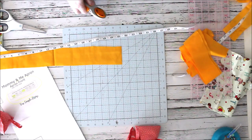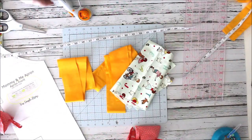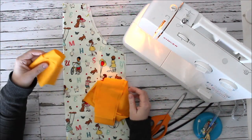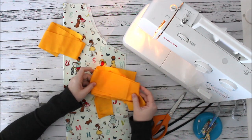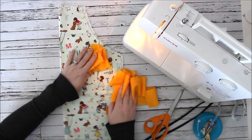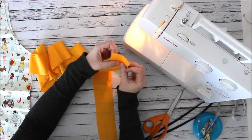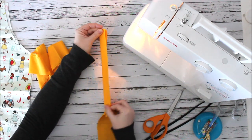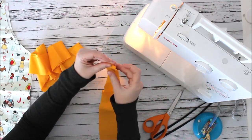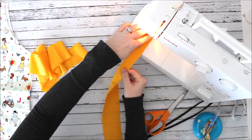Now I have my apron ties, neck ties, and apron, and we can start sewing. I'm going to start with the ties. I fold each one in half lengthwise — hot dog style — and sew all the way down the long side at a quarter-inch seam allowance, right along the presser foot.